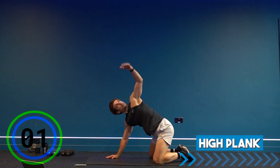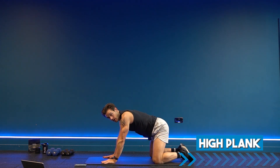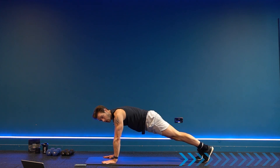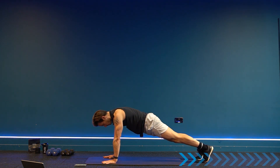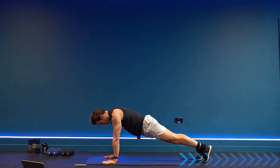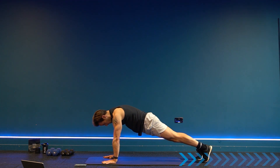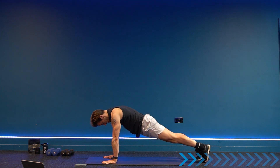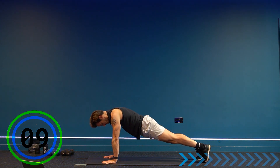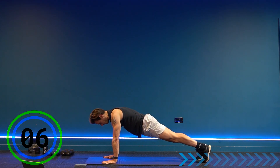Bring your hands onto the ground into a high plank, tuck the toes under, and lift up. Hold here — you can drop the knees on the floor if you need to. Keep your shoulders above your hands and think about pushing away from the floor, separating the scapula in the upper back. Lengthen the arms, engage the shoulders, lengthen your neck, and drop your chin. Hold it here — this is the final exercise in the warm-up before we start lifting the dumbbells.